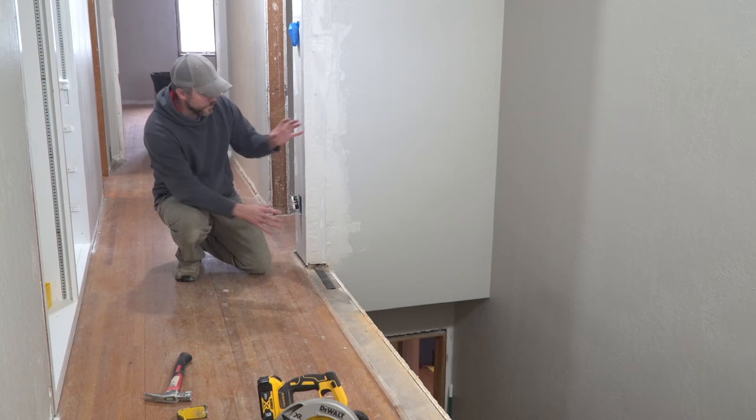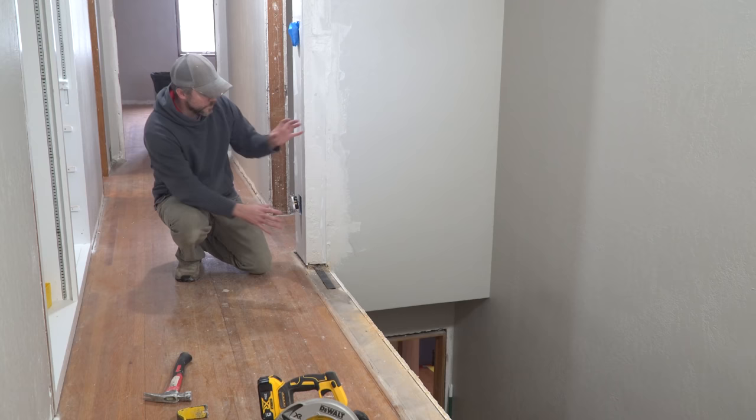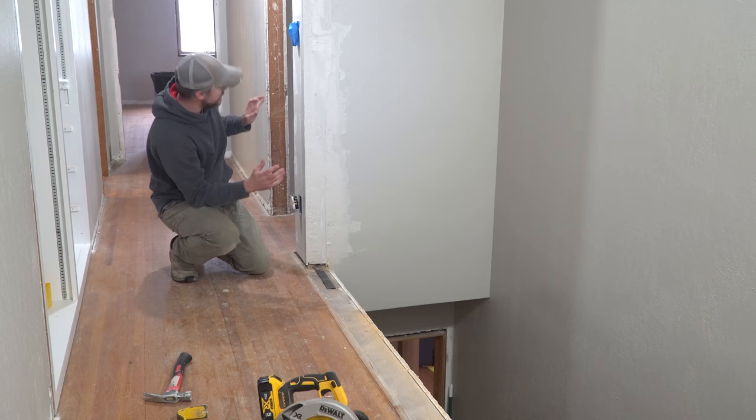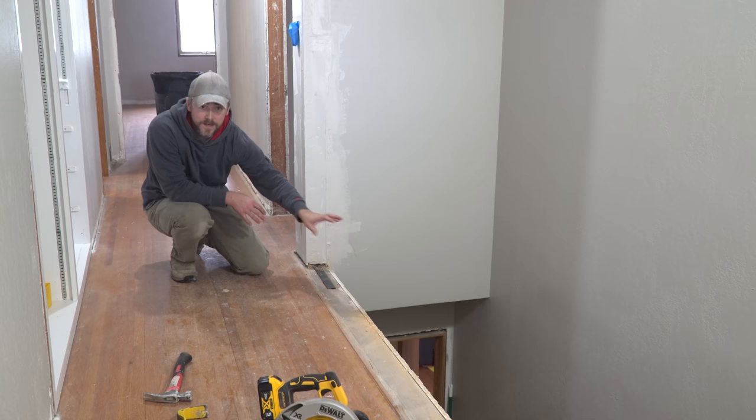That ugly, ugly half a wall is gone and I moved all the electrical that you probably saw coming out into this corner, and I just finished doing the first round of mudding on it. This is going to take a couple more coats before I have it right and it's going to be tied in, but now I've got my switch and my outlet that did have wires coming out floating — and nothing here. Now I have to start worrying about the floor.